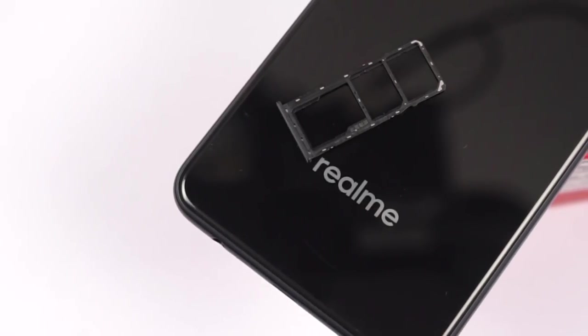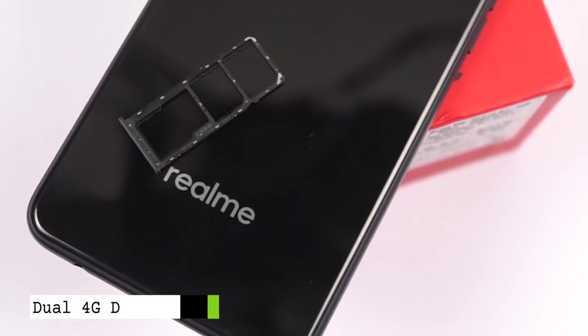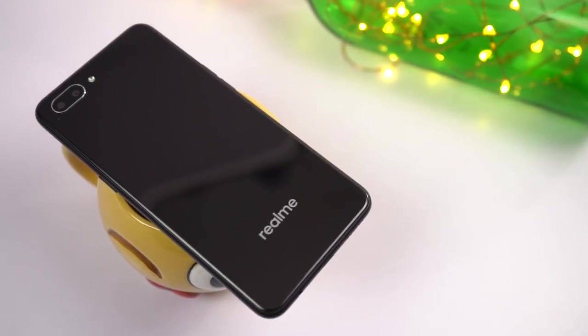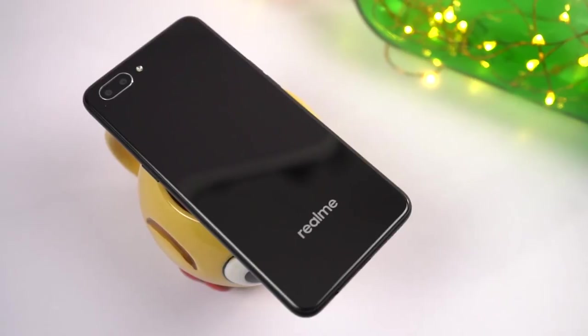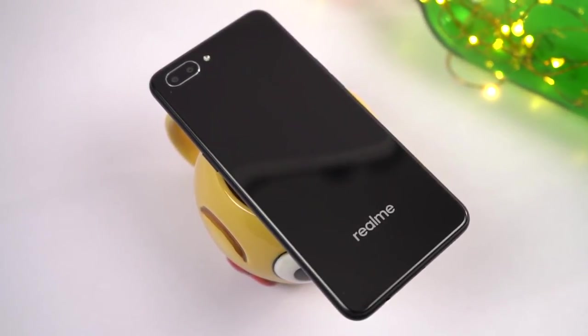This is also one of the few phones right now which support dual SIM with dual 4G and dual VoLTE. It comes with all the basic sensors including a compass, but it is missing a fingerprint scanner. Considering the price, it is kind of manageable.